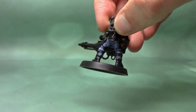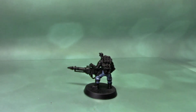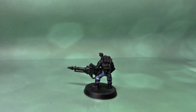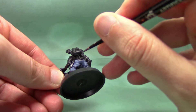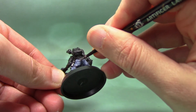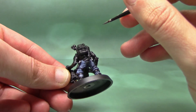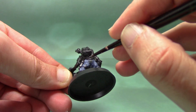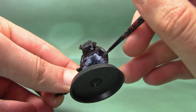So now we have the start of our pattern and you can see it's quite subtle, which is what you want on these camo patterns. We're going to go in now with some Skaven Blight Dinge and do essentially the same as before, but this time just in different places. I like to make it look like the previous mix of Fenrisian Grey and the Fang is sort of overlapping on top of this colour. So start painting the shapes sort of underneath these, and that'll give you the impression that the patterns overlap each other. Just keep it random and keep the shapes varied — that'll help sell the effect.